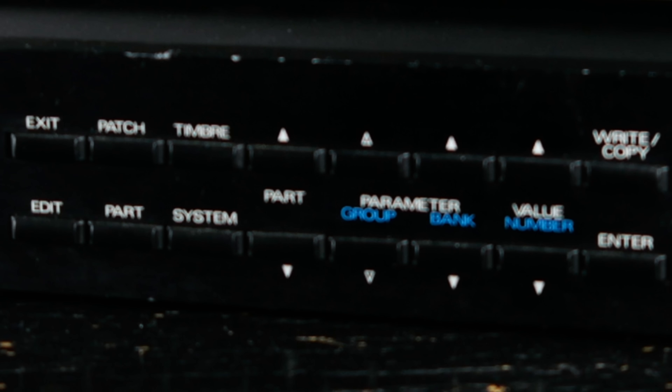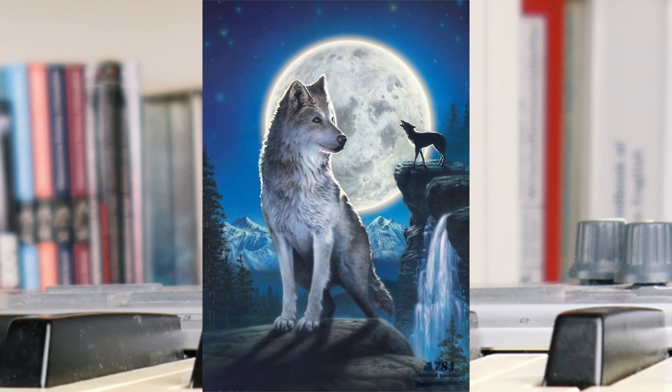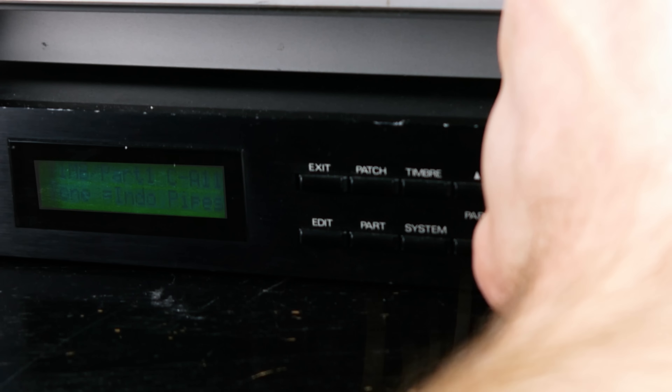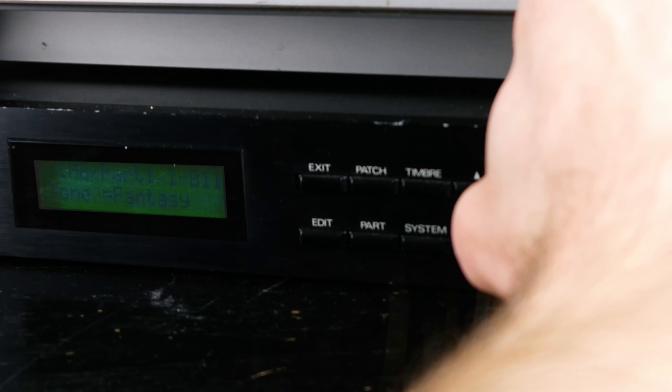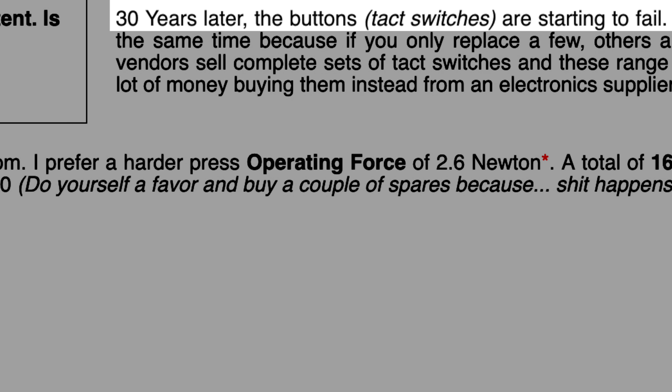To add insult to injury, the buttons of my unit have seen better days. Depending on temperature, atmospheric humidity, lunar phase, and water levels of the Danube river, it takes between 0.5 and 10 button presses for the unit to realize that I want to talk to it. Obviously a rather common issue.